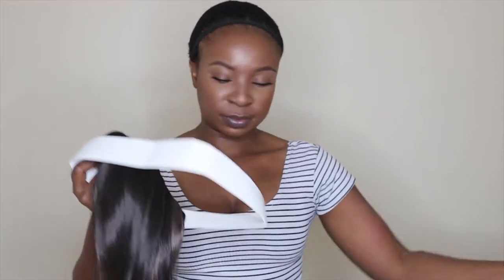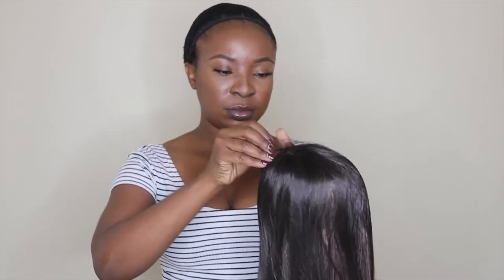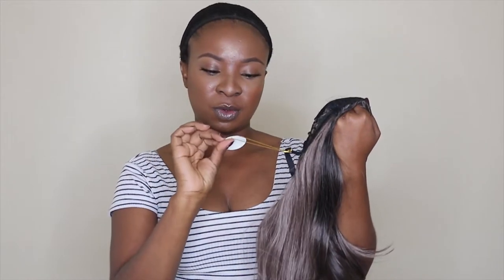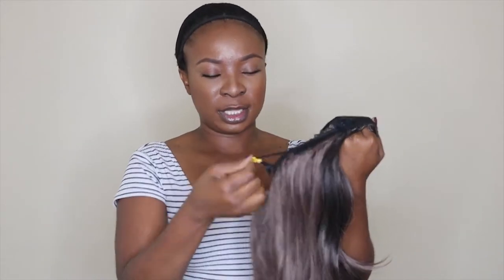So I'm just gonna take this out. It was also covered with this net thingy, and then inside there's just like some paper, and that's the tag which has the item number. I'm just gonna take this out.